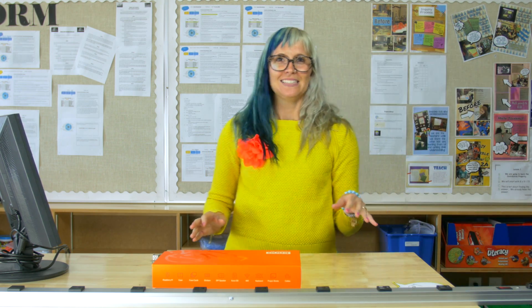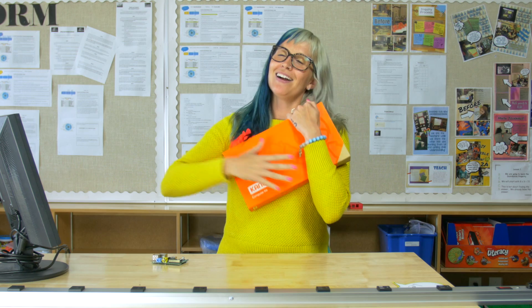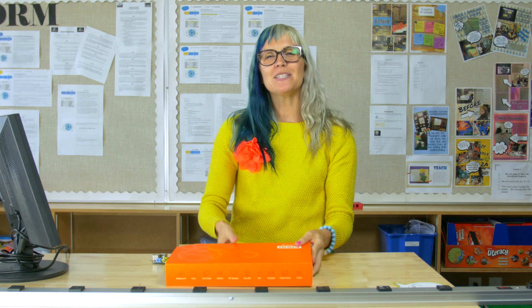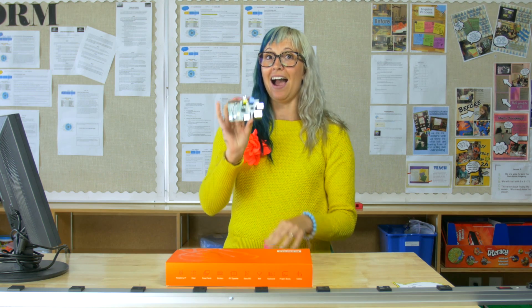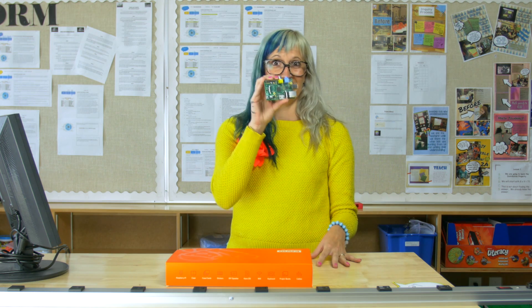It dropped eight months ago off of Kickstarter. In the mail, one June day, I got my Kano. I was so excited because originally I had a Raspberry Pi — not the kind you eat. This is the kind that feeds your brain, and I was really excited that this is a computer.